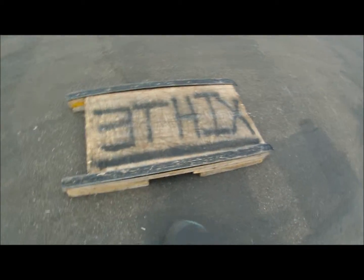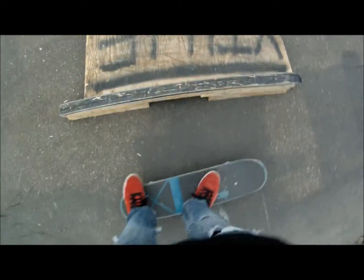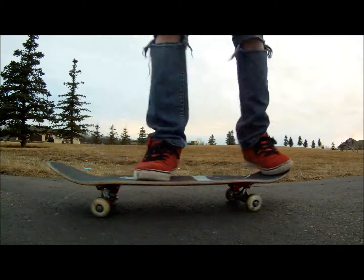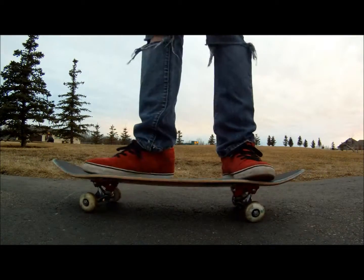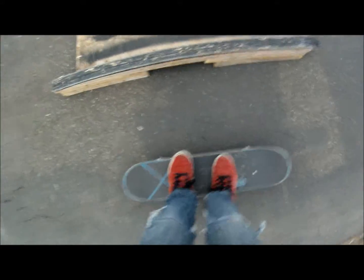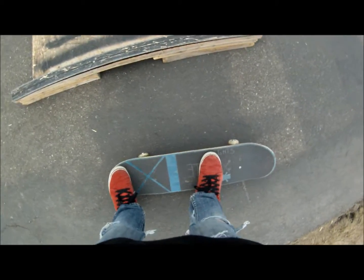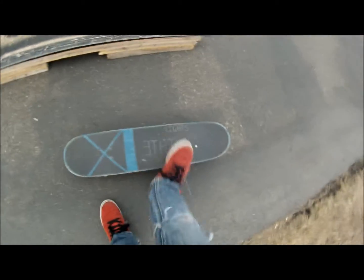And you're going to need to know the foot stance of your 5050, and you're also going to need to know how to Ollie. Basically put your foot in an Ollie position — so for me this is my Ollie position. And just make sure that you're leveled out on your board.